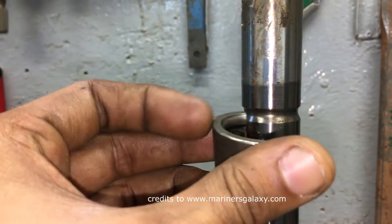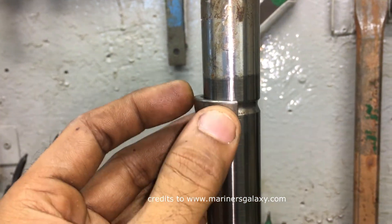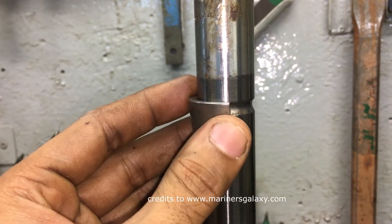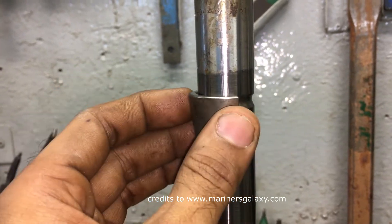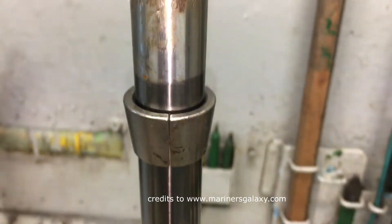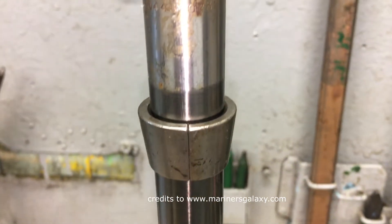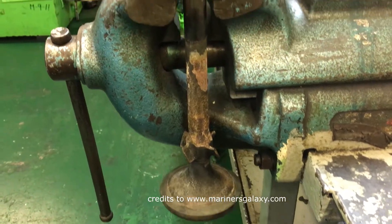Let's see how the collar sits on the spindle. It has a groove and it is tapered, so once it is fit against the spring force it locks in one place. We'll show you in the detailed video how it goes, so the spindle doesn't fall off from the system.